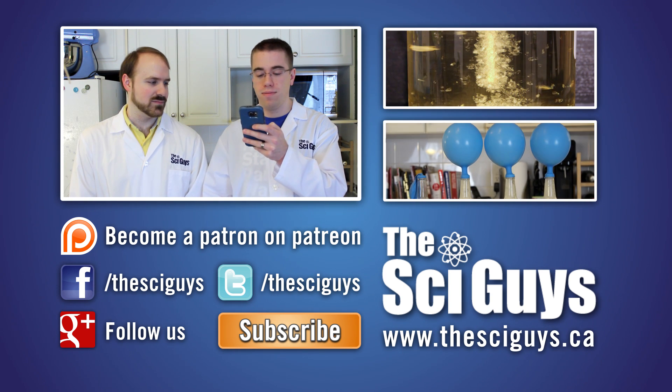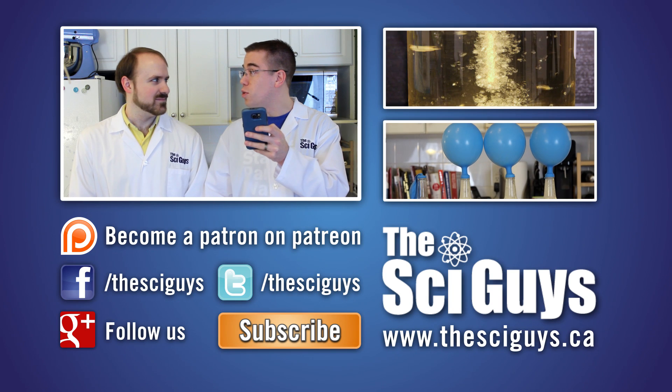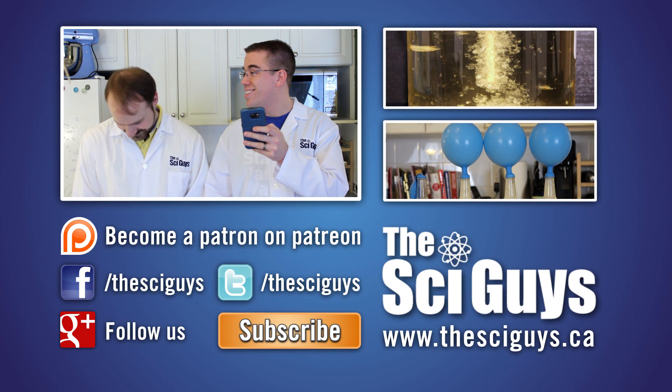Leidenfrost effect! See? Google agrees with me. Here at SciGuys, we're always curious how experiments turn out. So if you do these experiments at home, share a video or photo with us on our Facebook or Google Plus page. But remember to always ask your parents' permission before you share any photos or videos.